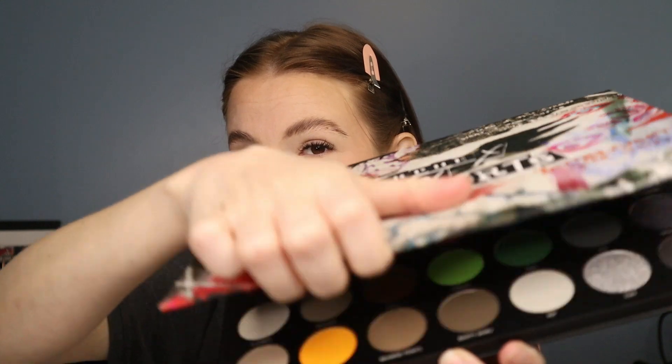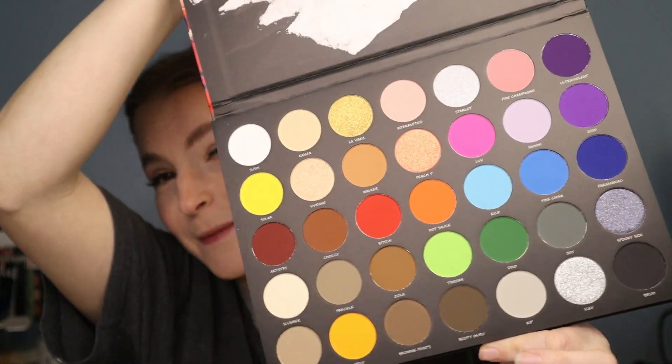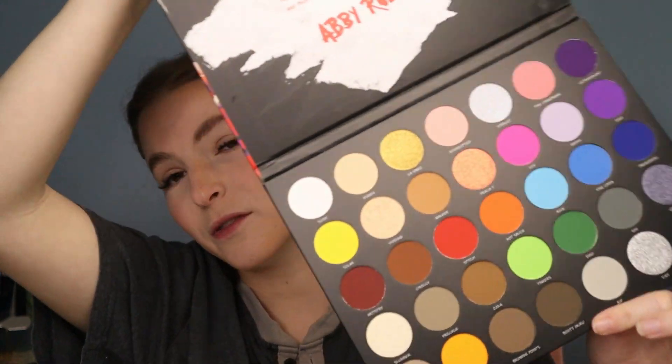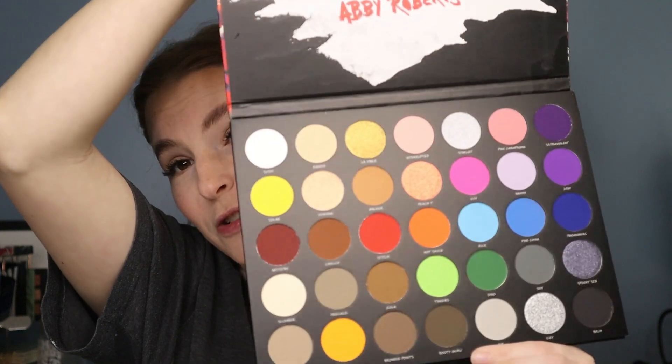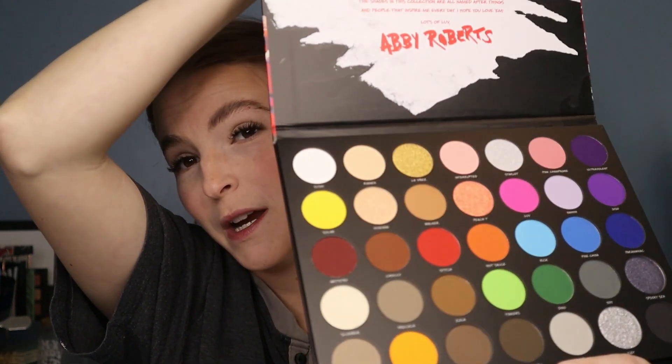This is what it looks like when I open it — it's an artistry palette. If you've watched any of my other videos, I use the Morphe and James Charles artistry palette a lot, so I'm really excited to get a different one because I'm getting kind of bored with that one. There are some shimmers in here, mattes, and bright colors.